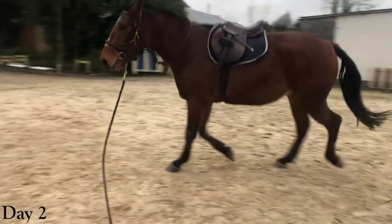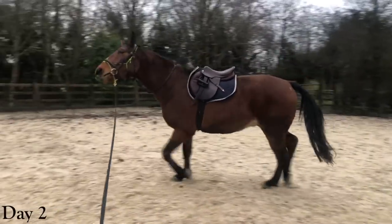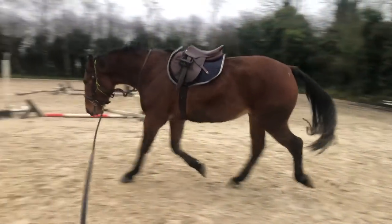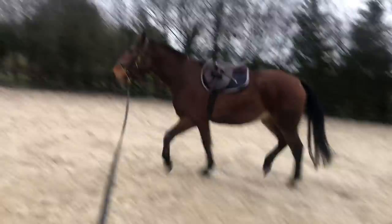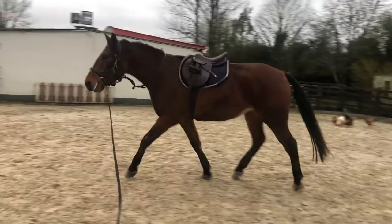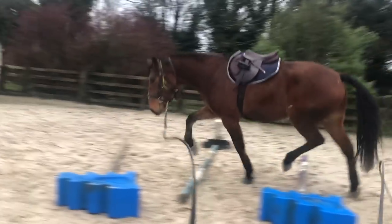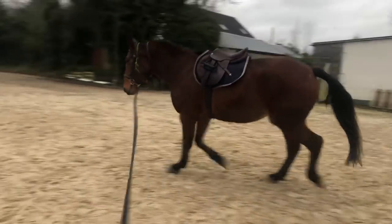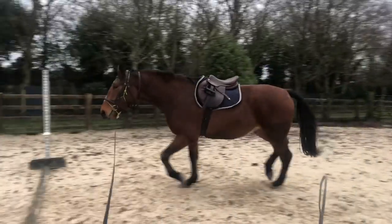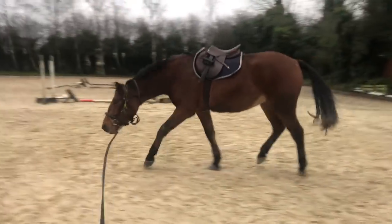He often likes to just come in towards me, so I just kept to walk this day to get him thinking about going around me in a circle. This is his first day with the saddle - he does absolutely nothing. When I introduce them to the saddle I put it on in the stable and let them walk around for about half an hour. I use an old saddle in case they wreck it. I also trot him over the trot poles to keep him concentrating and give him something to think about other than the saddle.